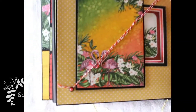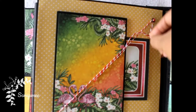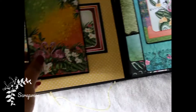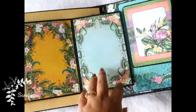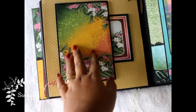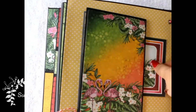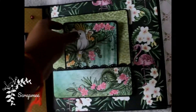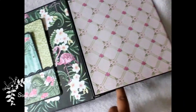The next page has a twine cross closure — I used some brads to make this. You can see the photo mats, and there is a pocket which can hold a photo mat or a note card inside. The following page has one pocket and one more pocket inside, with room for a lot of pictures.